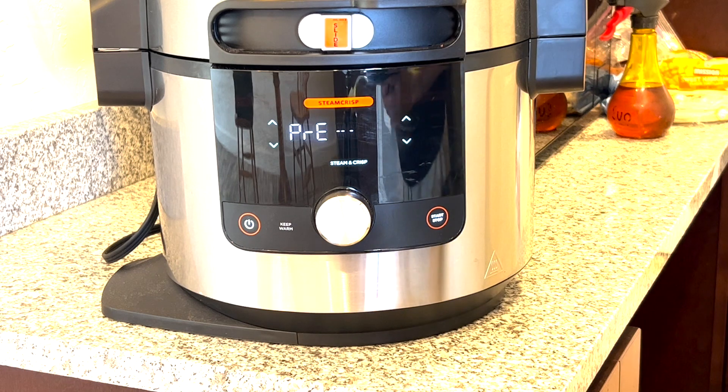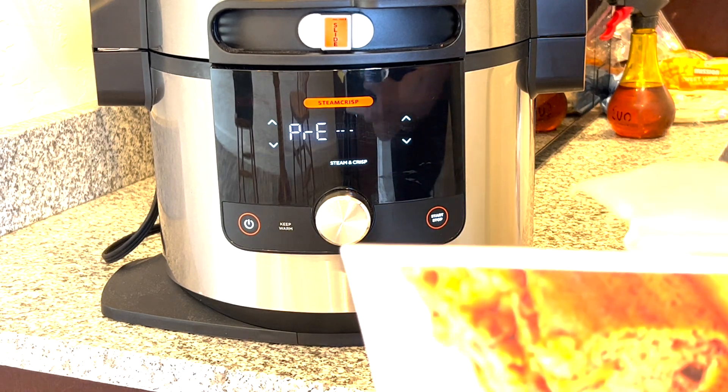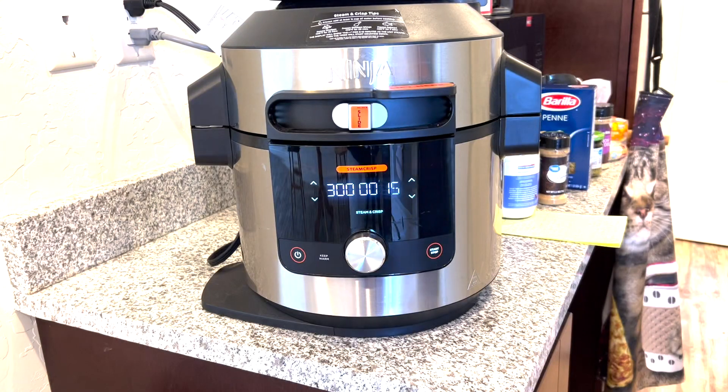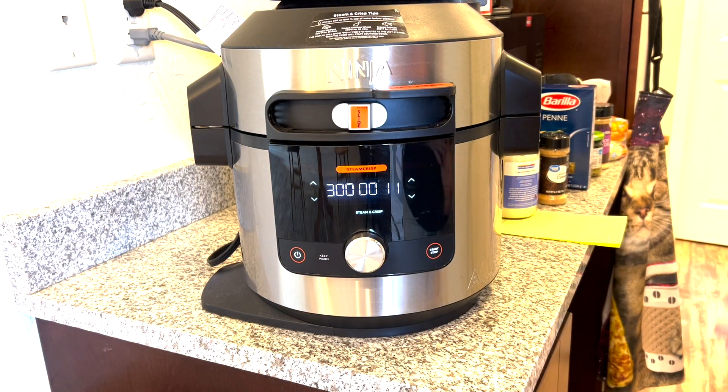Now we're just going to wait. We're going to see how this comes out — I think it's going to be pretty good. Patience, grasshopper. We have about 15, 14, 13 seconds left, and I can honestly tell you, even with my COVID nose, I can smell this banana bread and it smells great.